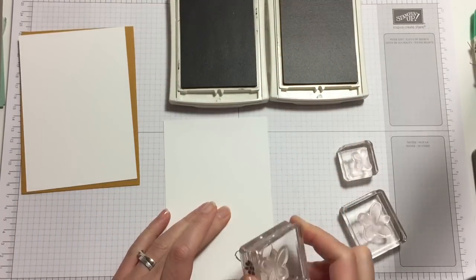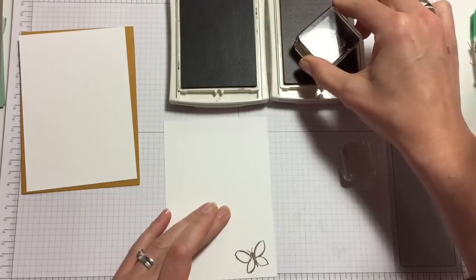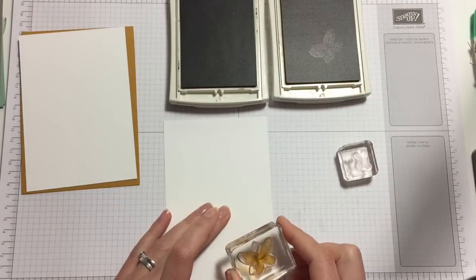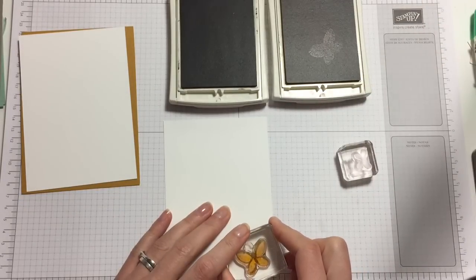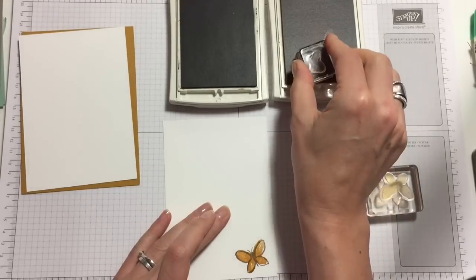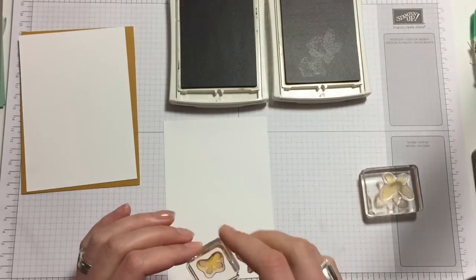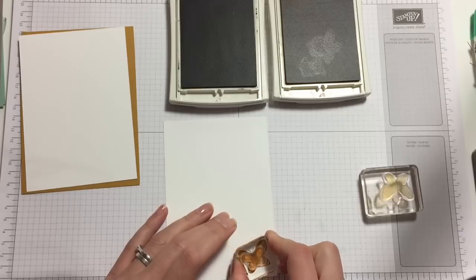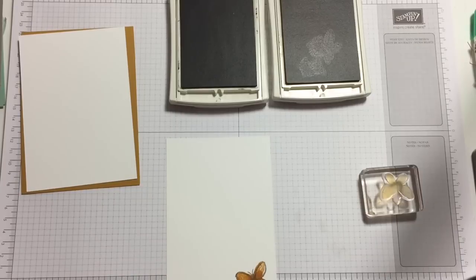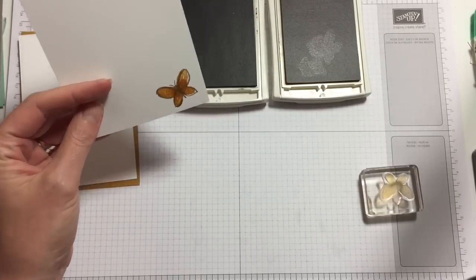We have our butterfly — that's just for the inside. I'm doing just the one butterfly and I am going to stamp this full strength, and then once again full strength for the inside little butterfly to give it a bit of dimension. You might not notice it — I think I stamped it off the other one, but that's okay.